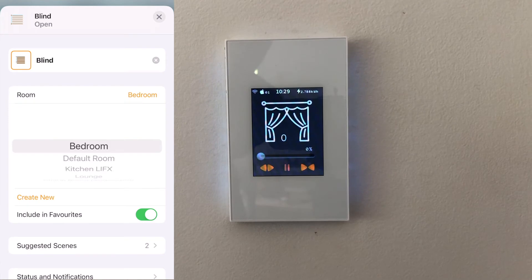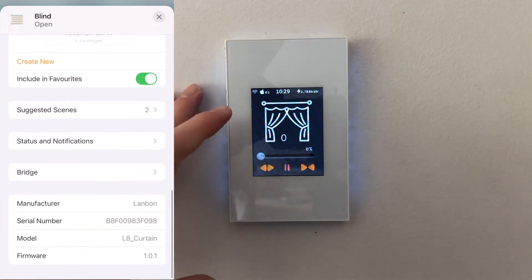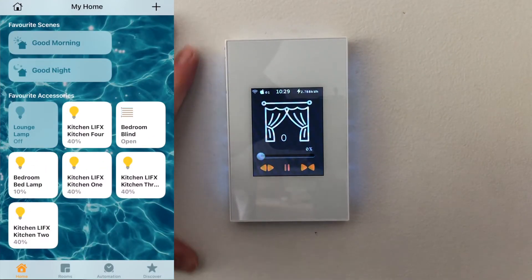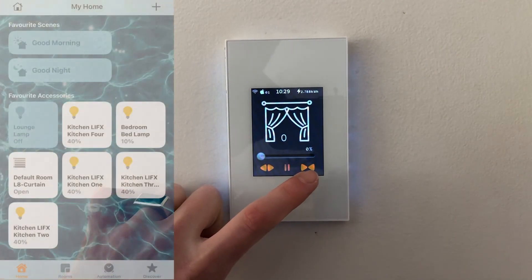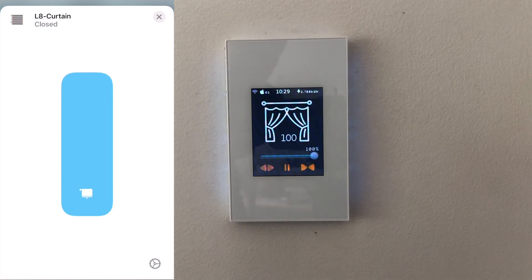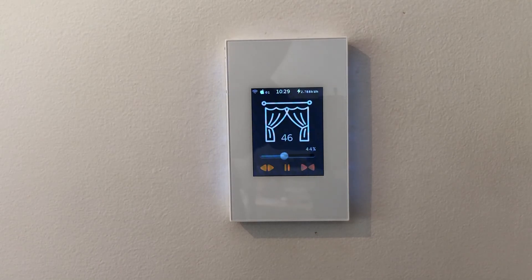In theory you could control a blind, but if you don't like the aesthetics — this icon is a curtain and you're controlling a blind — you may have to wait a little bit. Right now it shows closed; I can click that and it's going to open. Obviously that's doing nothing because it's not hardwired to a curtain at all, but that is a demonstration. There we go — it turned on the light, but obviously not a curtain.